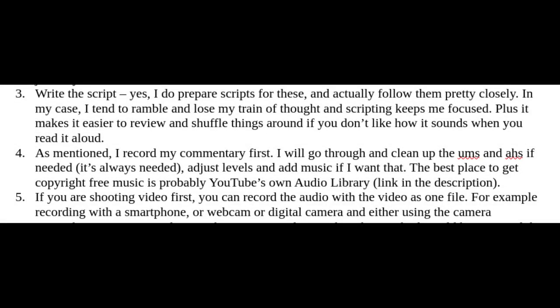Write a script. Yes, I do prepare scripts for these and actually follow them pretty closely. In my case, I tend to ramble and lose my train of thought, and scripting helps me keep focused. Plus it makes it easier to review and shuffle things around if you don't like how it sounds when you read it aloud.